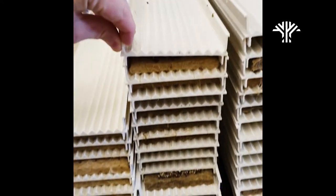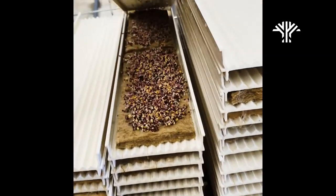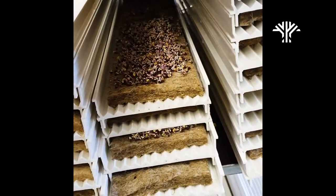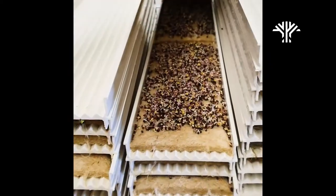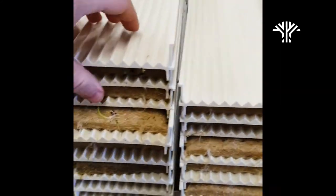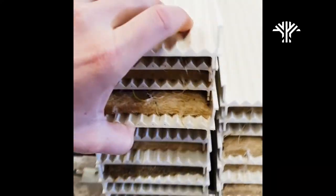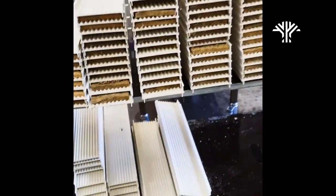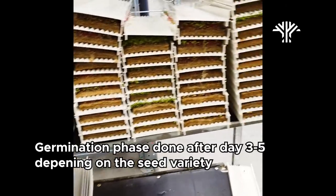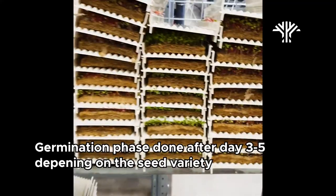Here we can see a few channels that have been completed and a few that are just a few days into the germination process. When you're starting out, it's always good practice to check on the channels and see how they look inside, to catch any problems that may have arisen. After about four or five days, all of the channels will have germinated.